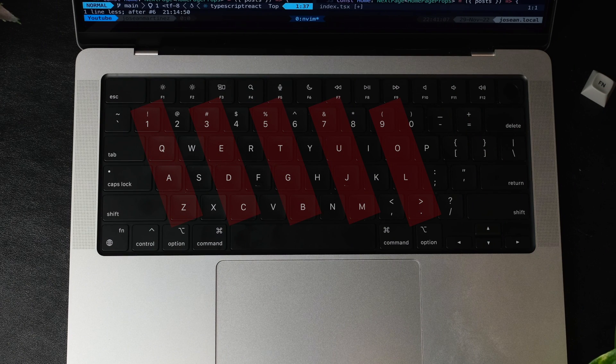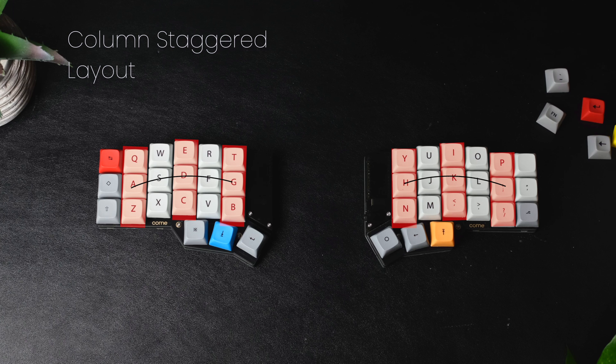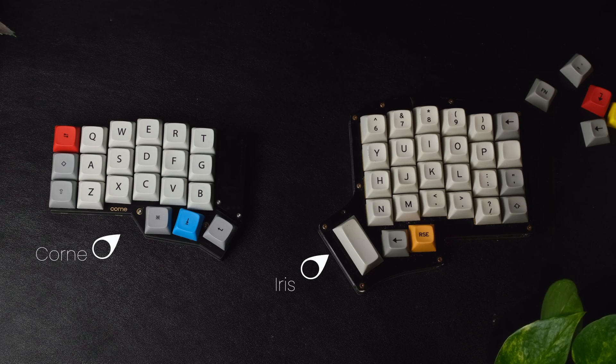Traditional keyboards have a staggered layout that dates back to the times of the typewriter and has become pretty standard, but this isn't very ergonomic. In contrast, this Korn keyboard has a column staggered layout where the keys are in straight vertical columns, but the columns are slightly shifted so that they better fit the shape of your hands. To be honest, this is one of the things that I've come to enjoy the most. My previous split keyboard, the Iris, had a very similar layout to this Korn, and this has really been a game changer for me.